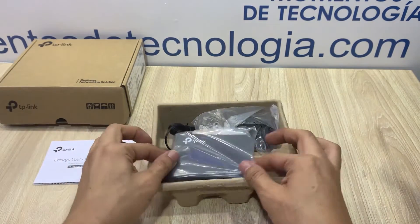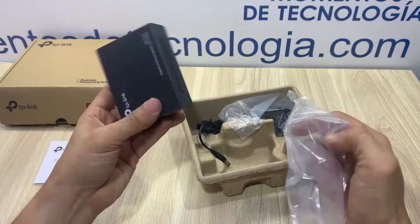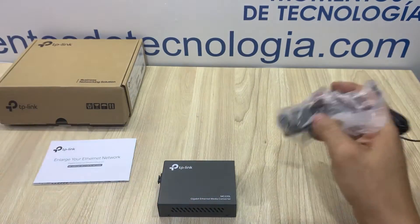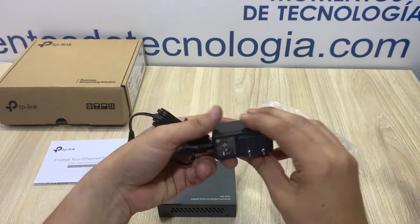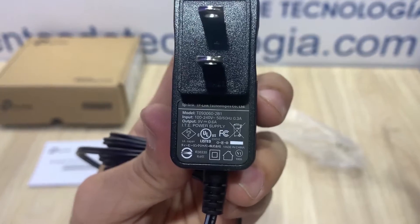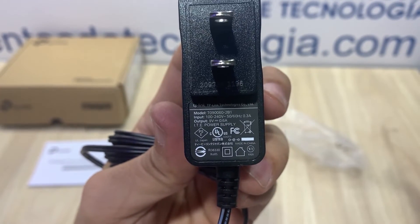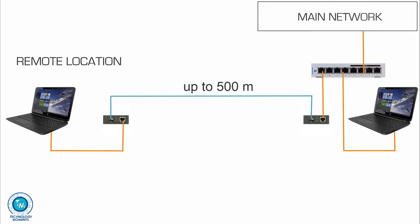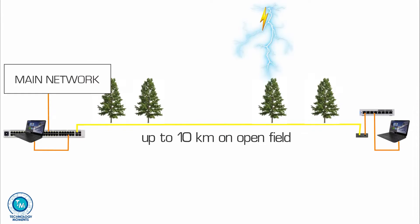The MC220L is a very simple device, very easy to install, very well priced, and yet very powerful. First of all, what you get in the box is just the media converter, the power adapter, and the instructions manual, which might guide you and help you figure out the various uses you might give to this great little device.